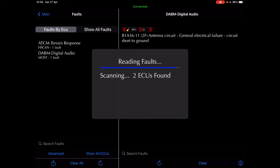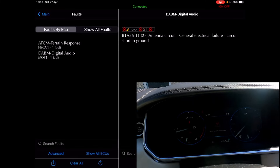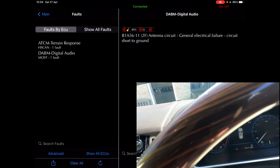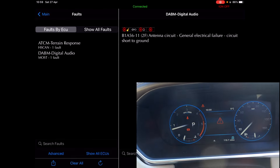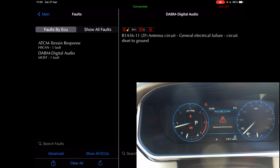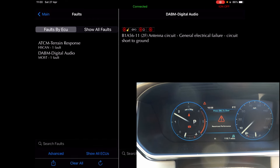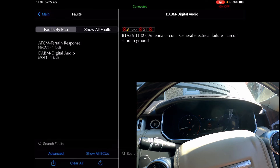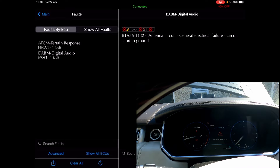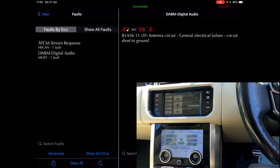Which is the DAB antenna circuit. So why don't we start the car and see what happens. Still seeing restricted performance — you can see now. Let's feel it — it's not wanting to go. I might have to take it out on a wee test drive to see what's wrong with that. I thought that would have cleared it, and we've only got the two faults there — not good.